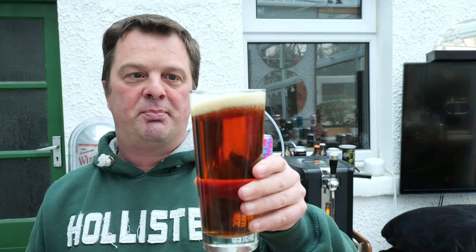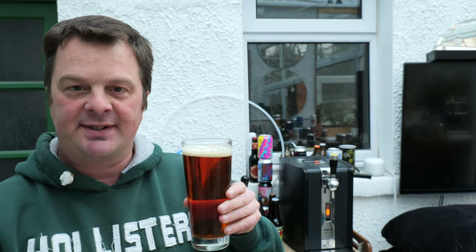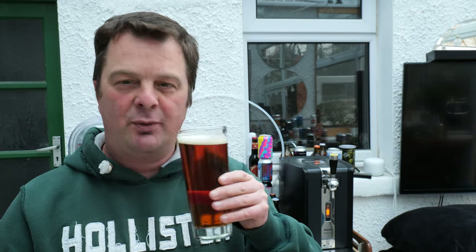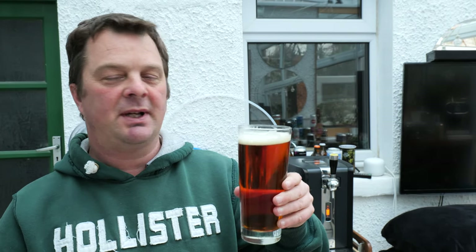Let's get the aroma on this beautiful looking beer. It smells fantastic — really nutty, biscuity, bready. A real malt backbone to this beer. Let's dive in.